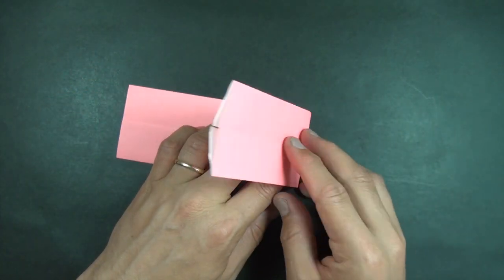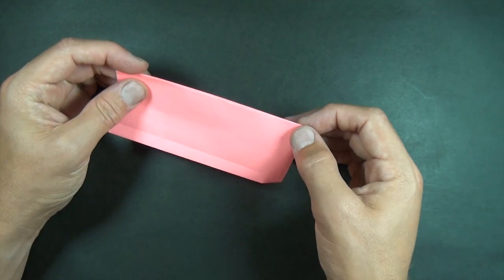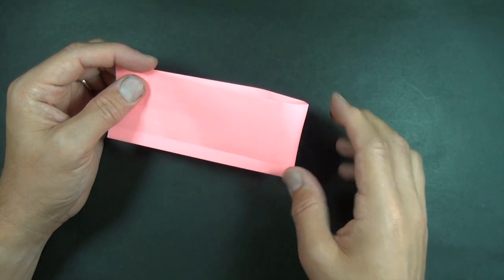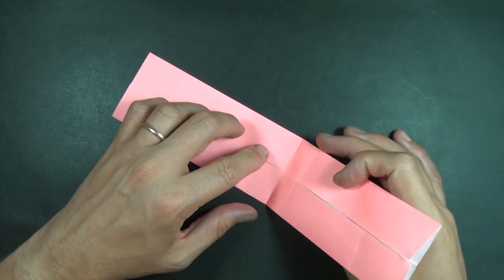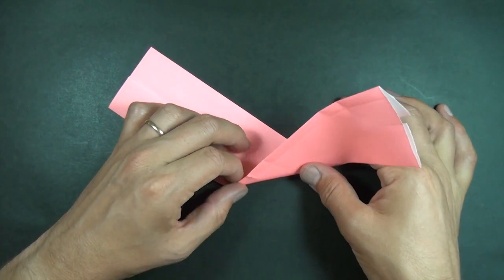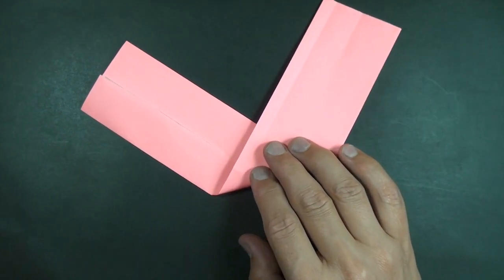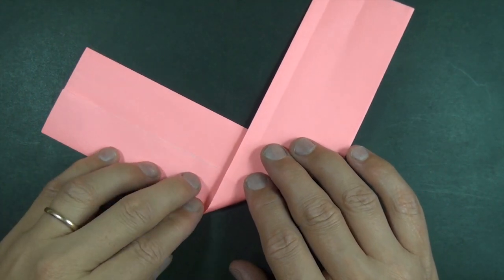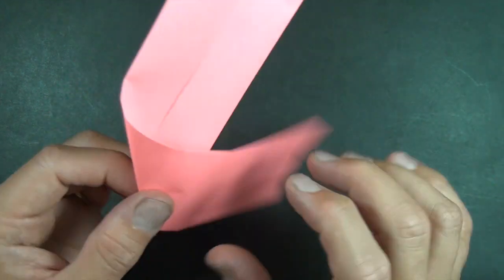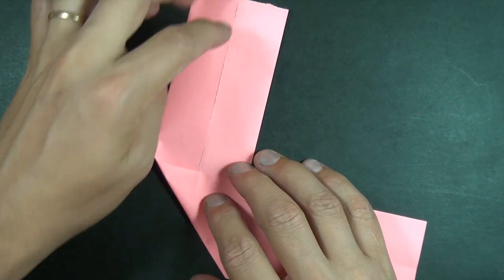Now fold the model in half, but just make a little mark right here and right here. And now you're going to fold diagonally and you want to fold so that this mark touches this line right here, this middle line, and on the other side this mark touches this line.